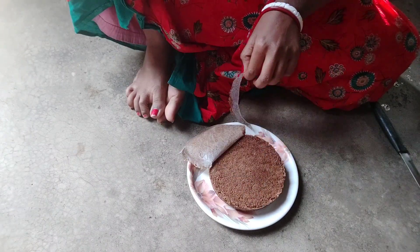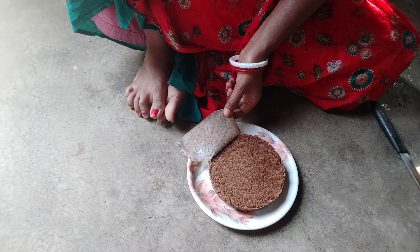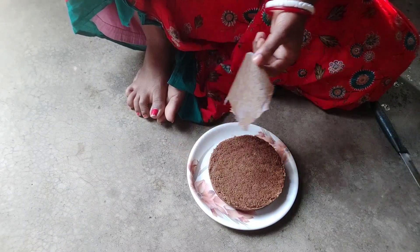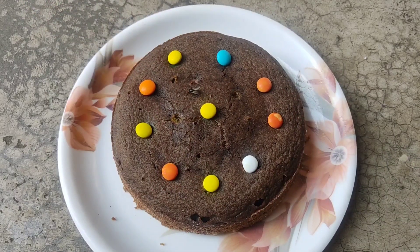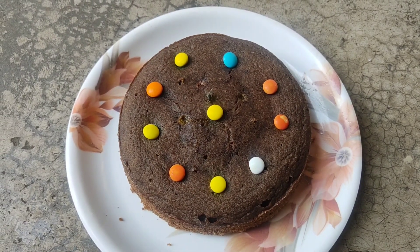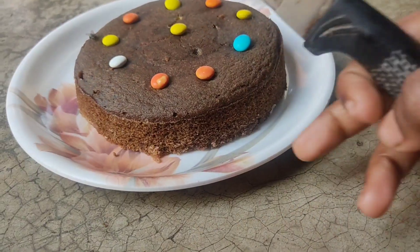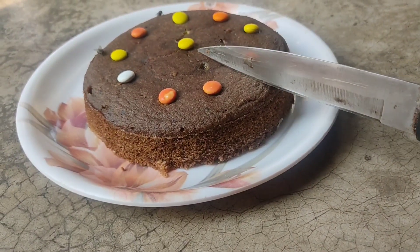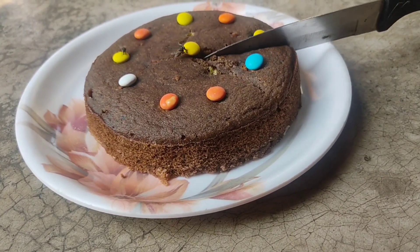This cake is a sponge, so this cake is not clear if we eat it. We can eat it because it is very good. This cake is a sponge.